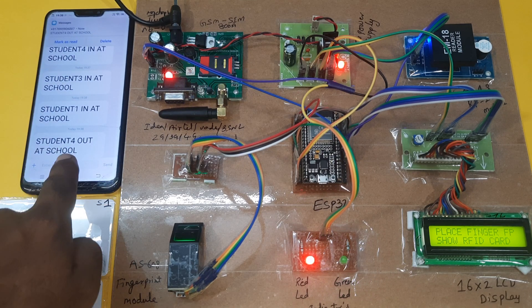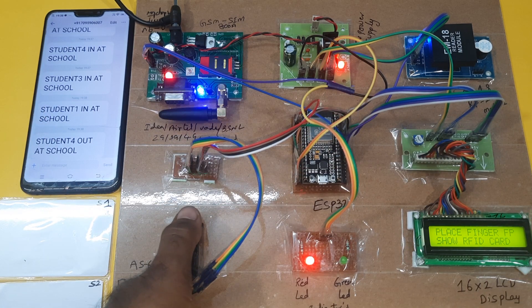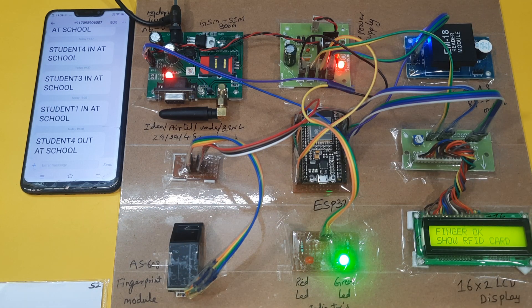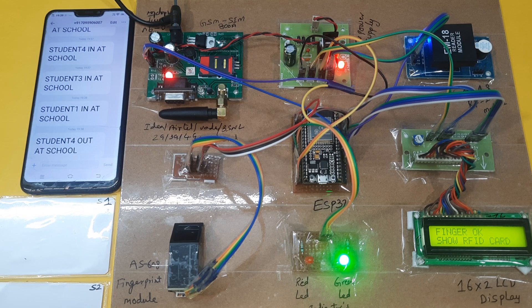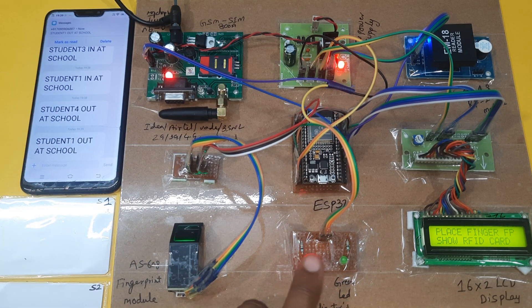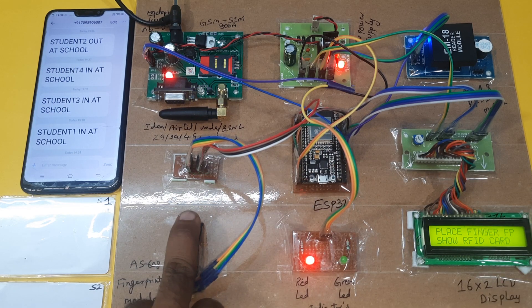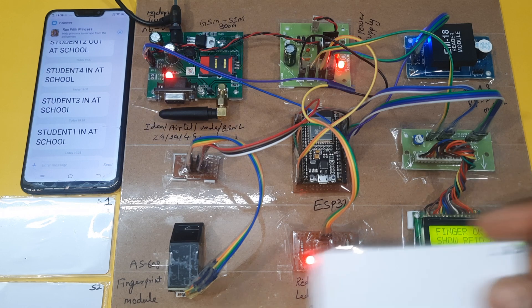Student 4 out at school. Now checking student 1 in and out — going to check the out status. Show your finger, show your RFID card. Green LED is on, then it is sending the SMS alert. Once SMS is received, the red LED is on. These are the indicators. Student 1 out. Now student 3 — show your finger, show your RFID card — S3, student 3 out.